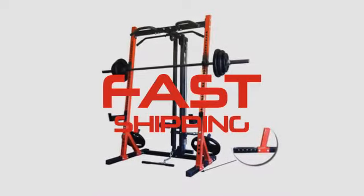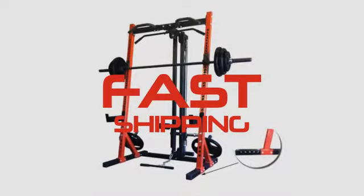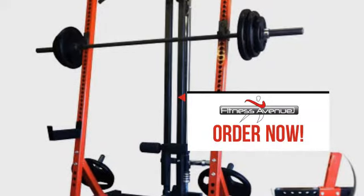And we save no effort to guarantee a fast shipment of each and every package. Order now. Fitness Avenue.